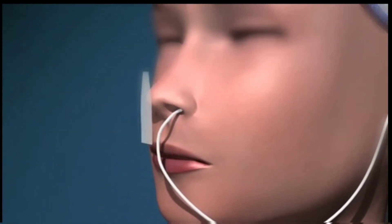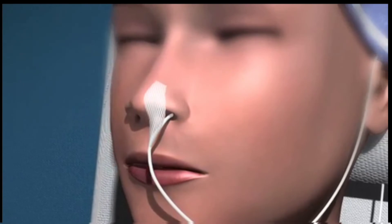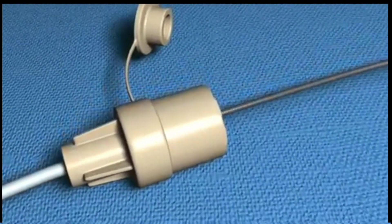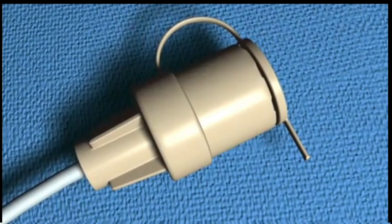Fix the tube to the nose with adhesive tape and attach a drainage bag to the free end of the tube. Once the intragastric position has been confirmed, the guide wire can be removed.